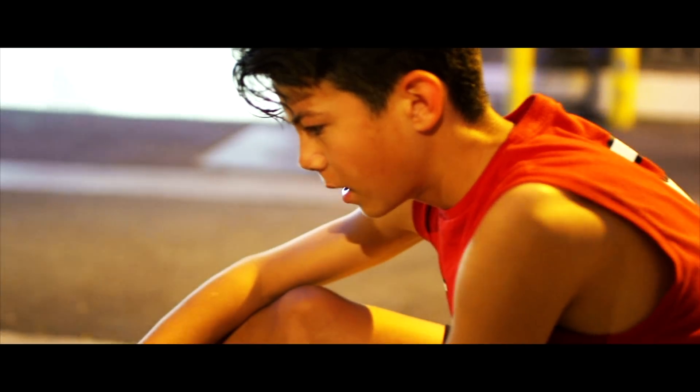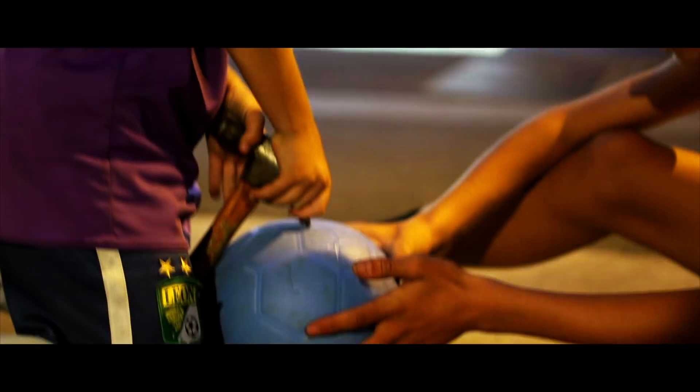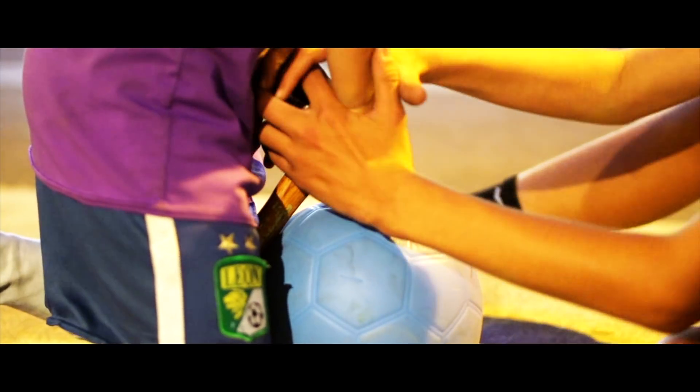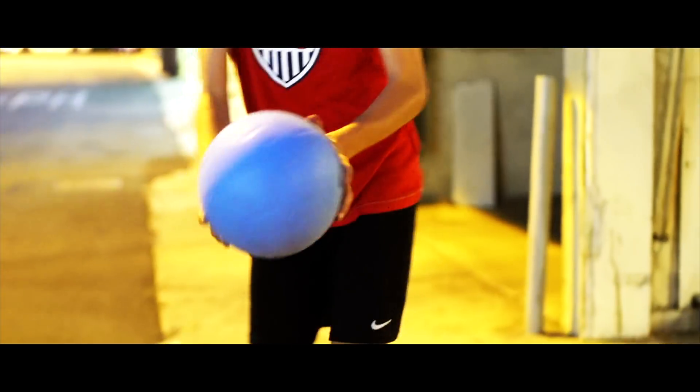Brian's going to try to jam the back side of the hammer into the ball. Oh yeah! They got that in there — and it's bouncing normally. Still bounces normally.